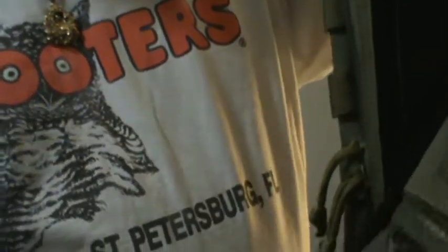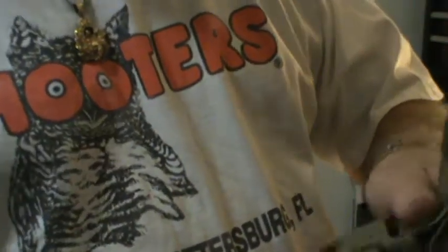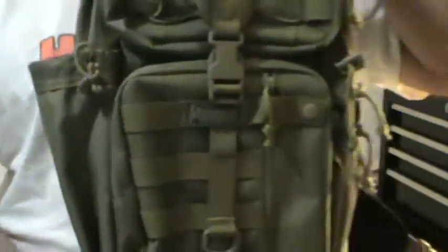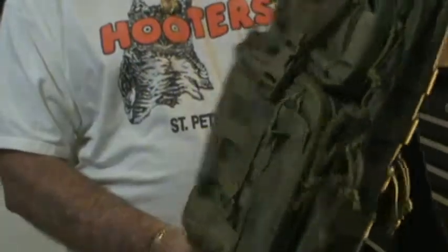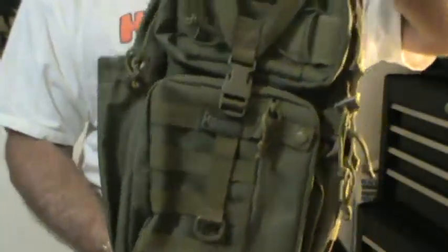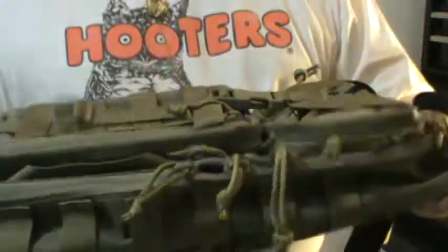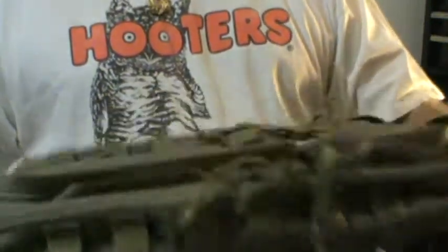I would definitely recommend this to anybody looking for a small to mid-size pack. The dimensions are online, but it's about 18 inches I believe. I tried to put my Mini AK in there — it won't fit. It fit without the flash hider on there, but that'd just be some discreet carry. It's a really good pack.